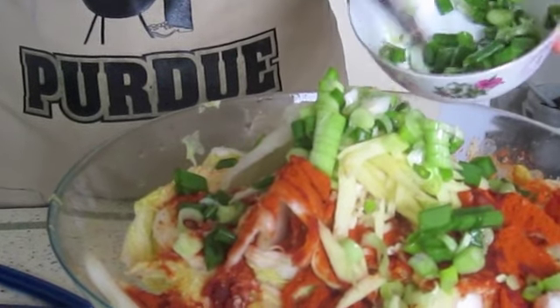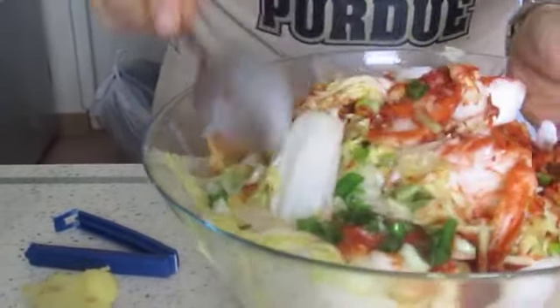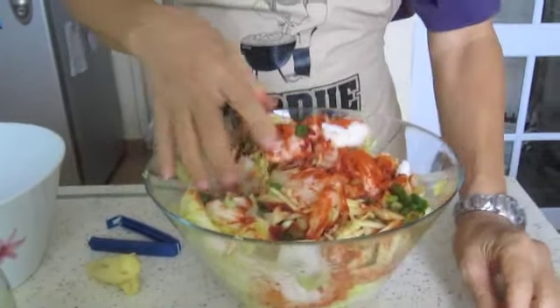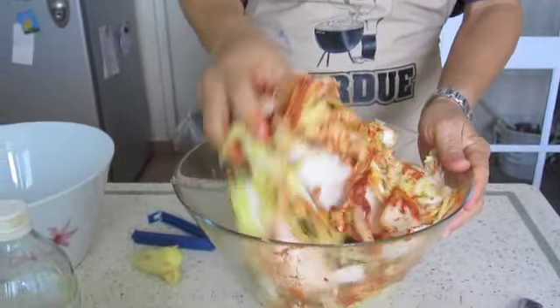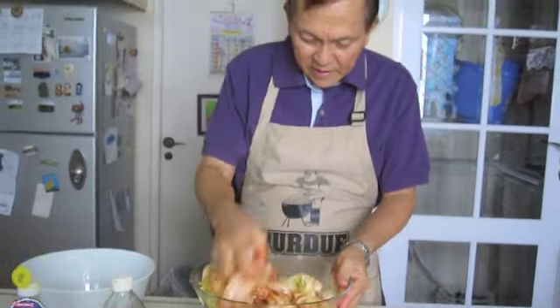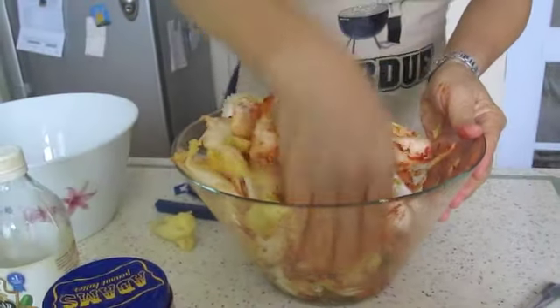Okay, not too much — I want to keep the greens away. I'm ready to mix them. You can use a hand to mix or a spoon. I'll go wash my hands and use my hands to mix it. Now you can see how the color of the chili really brightens up the cabbage. You have to mix it thoroughly.